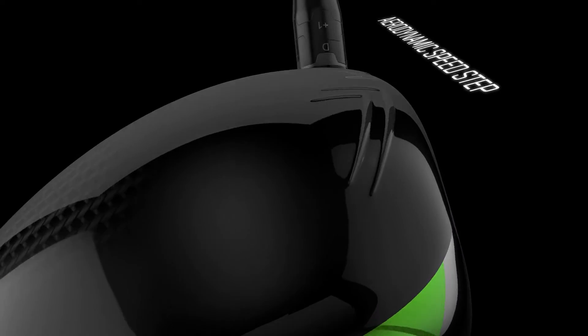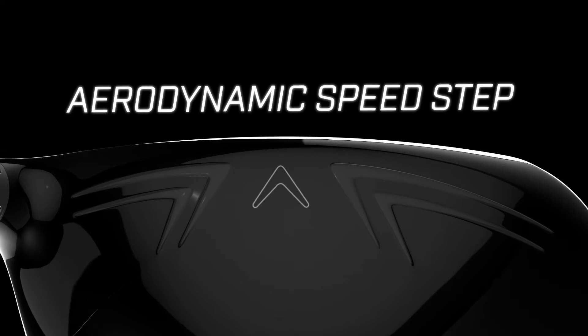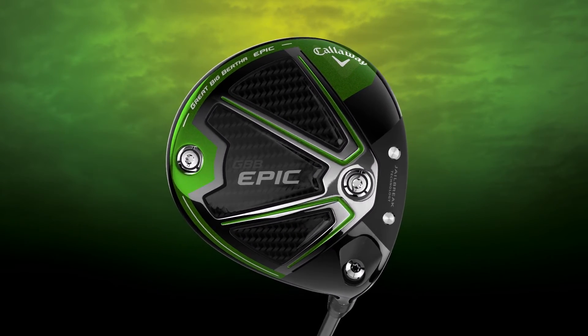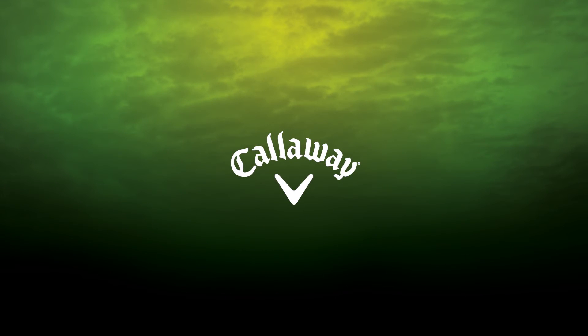The tour-inspired shape is sleek and fast, and its aerodynamics benefit from our proven speed step technology. Epic Sub-Zero is unique because its fast speed and low spin characteristics make it appealing to tour pros, yet it's so forgiving that a much wider range of players will want to play it.